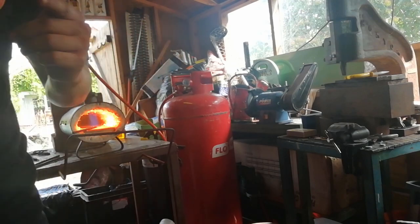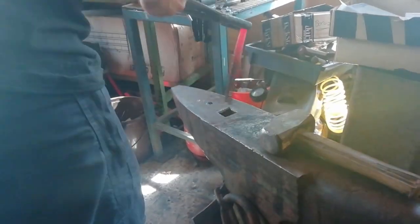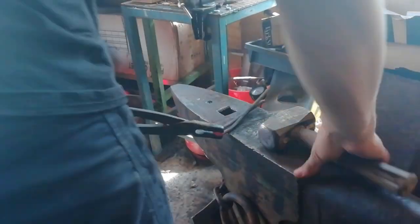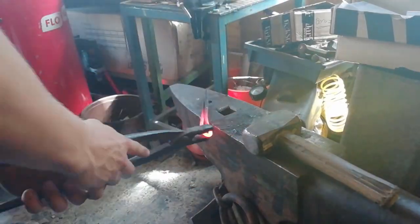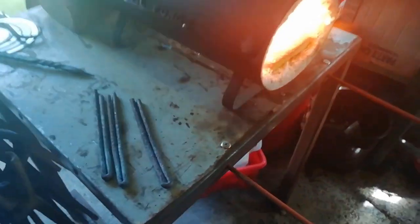I'm going to try if I can to bend it on the end and see if that works. That's the first one, roughly straight. Do the other two, then we're going to weld them. There you go - I know they are all different. We'll fold it up.